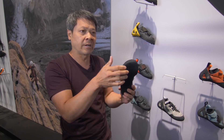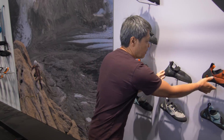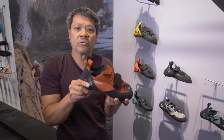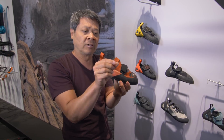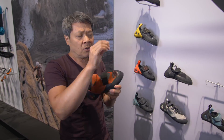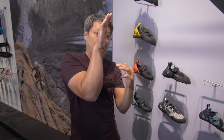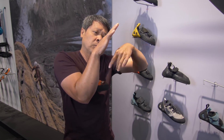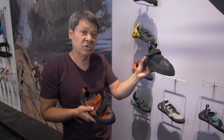Then we had a soft, high-performance shoe — mostly for indoor or very steep rock climbing — called the Shadow, that allows us to grab and pull with our feet. And then the Focus, coming to market very soon, is the stiffer version that allows us to have a lot more support on smaller holds for the type of climbing where we have more weight on our feet, compared to steeper overhanging rock where the Shadow plays.